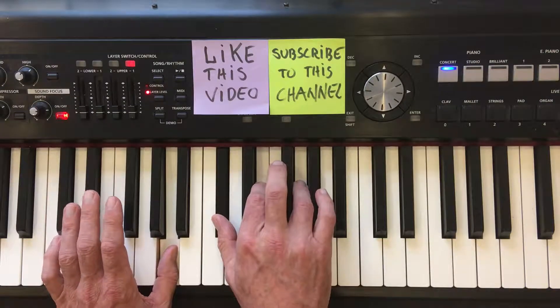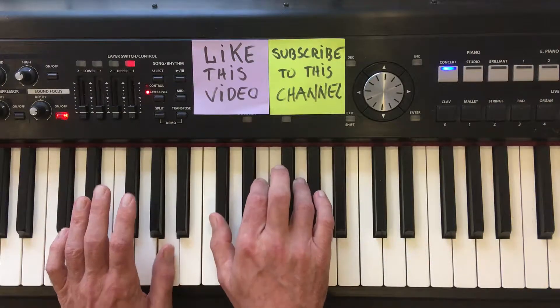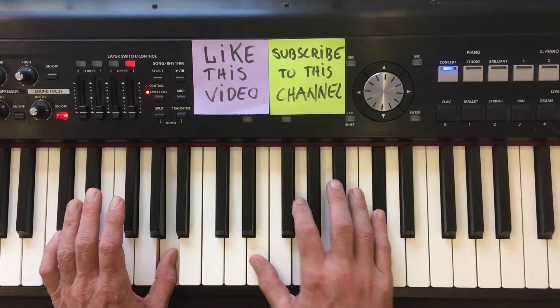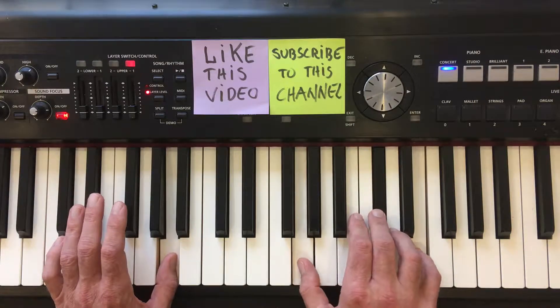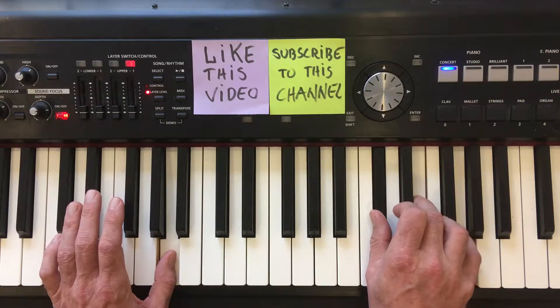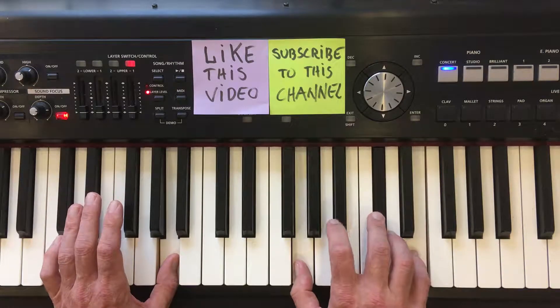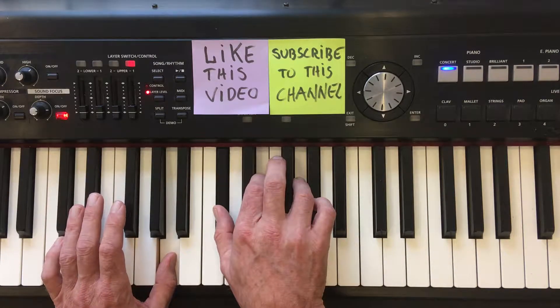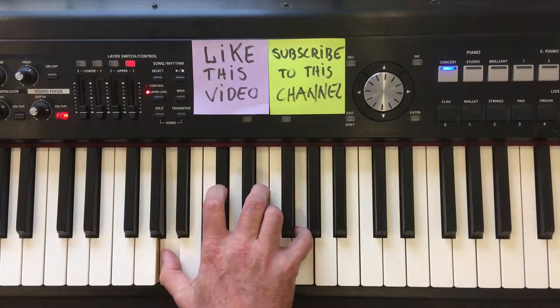Now to play these inversions, simply do like this. All right, guys, there you have it — the A7 chord.